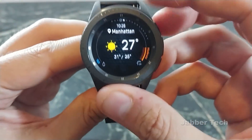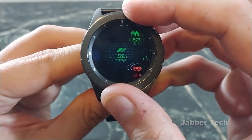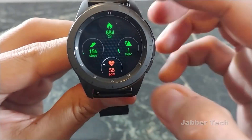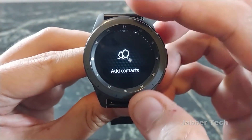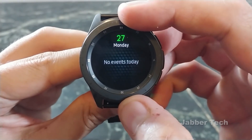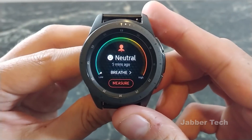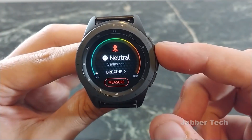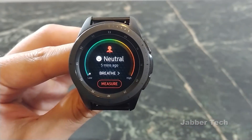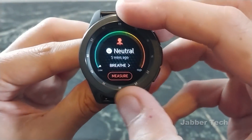Moving on, the widgets are pretty much the same. You have your weather widget, your app shortcut widget, and your sHealth widget all in one, so you see all your vital information at a glance. You also have your contacts, reminder, and calendar. Now this is something new — this is your stress readout. If you don't know if you're stressed or not, this watch is for you. It'll let you know right away and tell you to go breathe. We now have a stress widget.